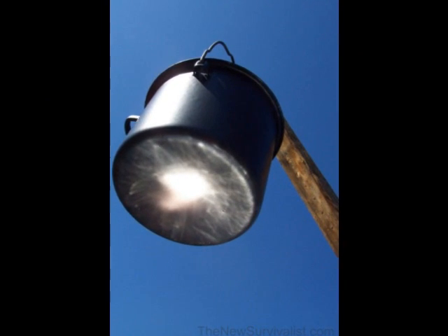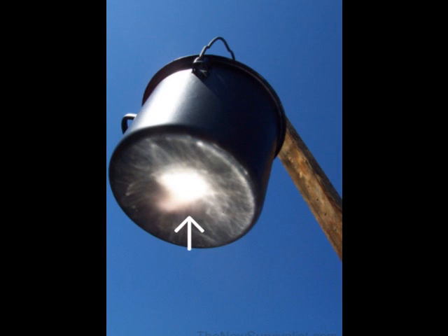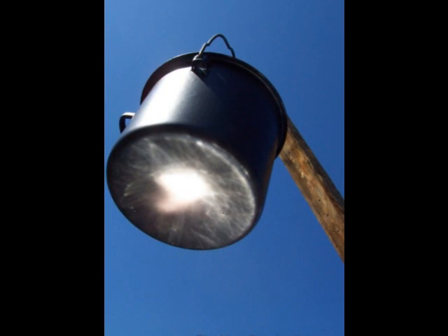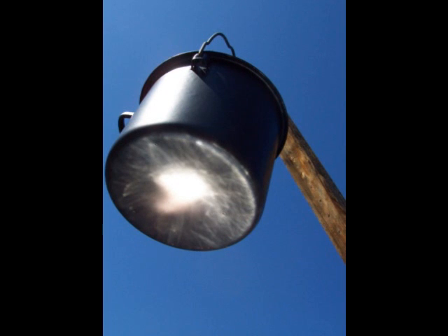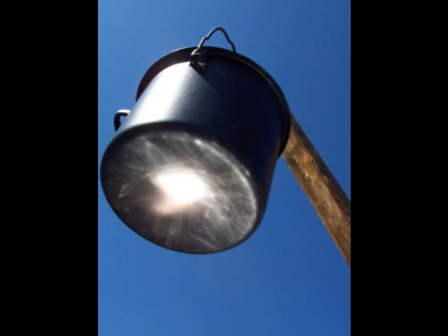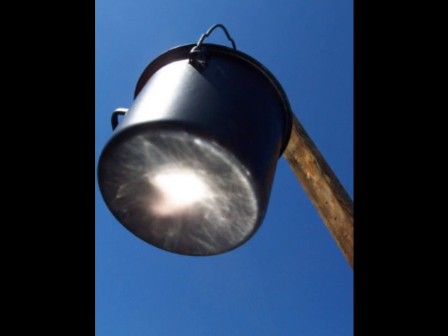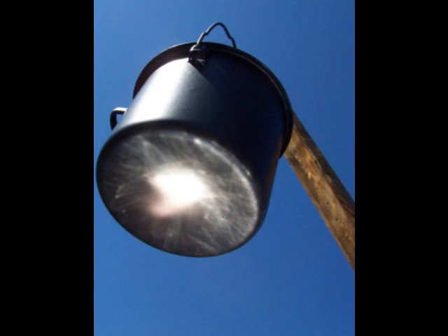It is important to position the cooking pot at the precise focal point of the parabolic cooker. Throughout the cooking process, the cooker will need to be rotated slightly about twice every hour to follow the sun as it travels across the sky. For this reason, a parabolic cooker does not lend itself to absentee cooking as well as a box-type solar oven, which can be left in the same position all day.